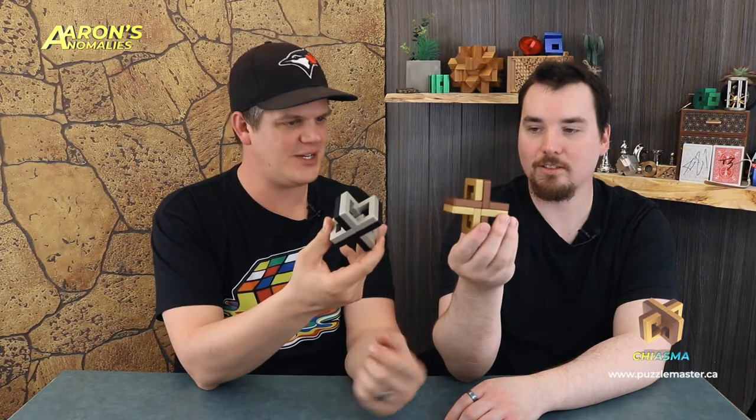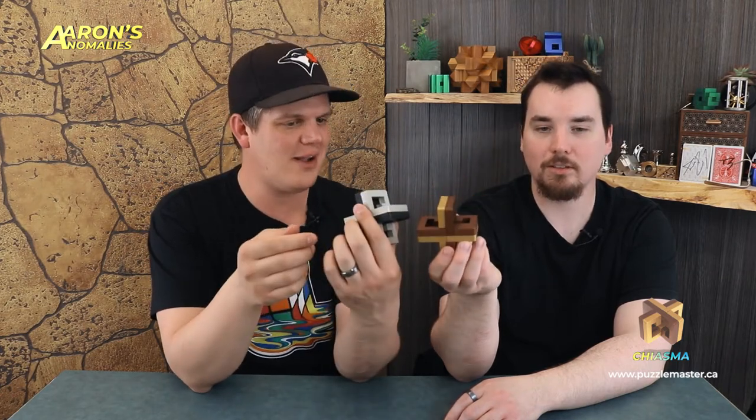Oh, we got something special. We're looking at Chiasma. Now this puzzle looks awesome. There are two different colors — a silver and black, and a brown and gold. I like this. This puzzle looks sweet. It's all metal.